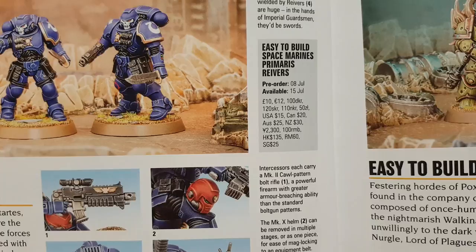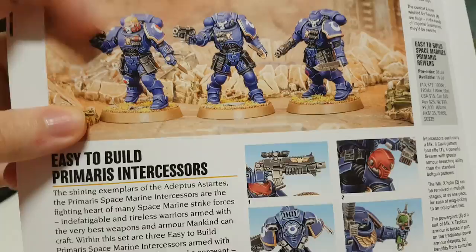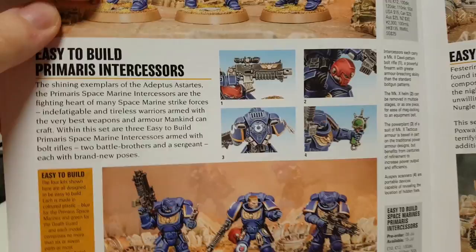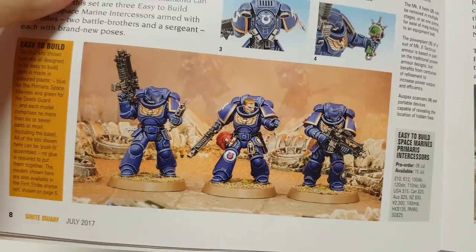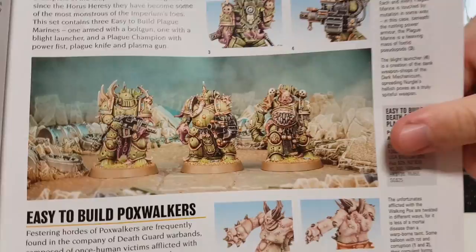Easy to Build Primaris Reavers — you get three of them and they cost 120. The only thing I don't like about them is just their boots, from the finger down is what I don't like. The rest I actually like. And there are some Easy to Build Primaris Intercessors, so you get some more sculpts — another one that has the helmet on his hip.